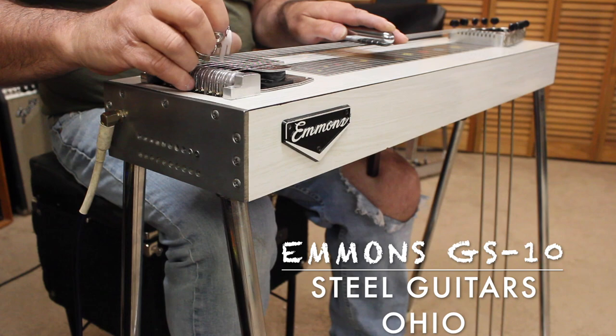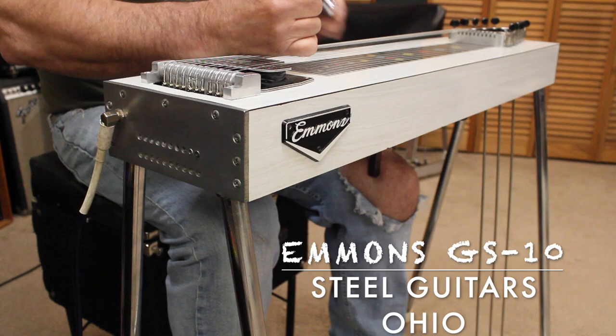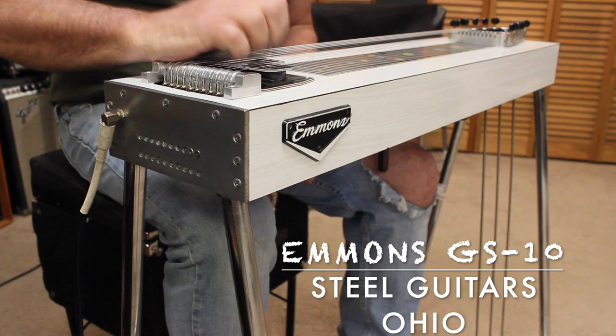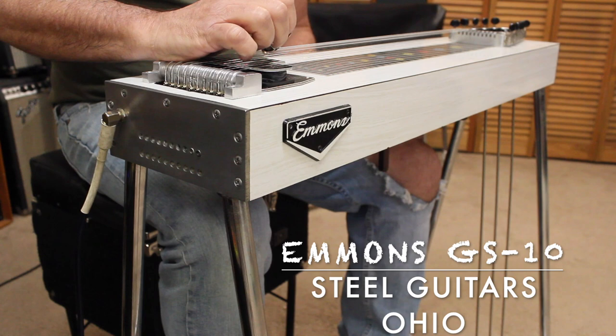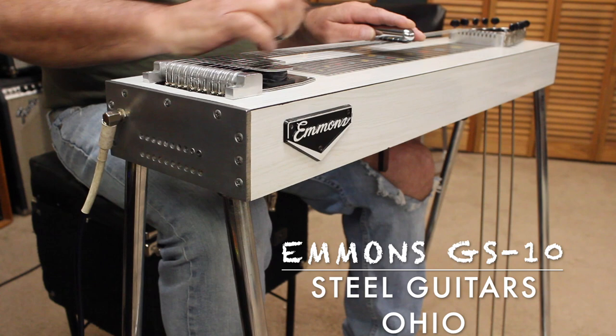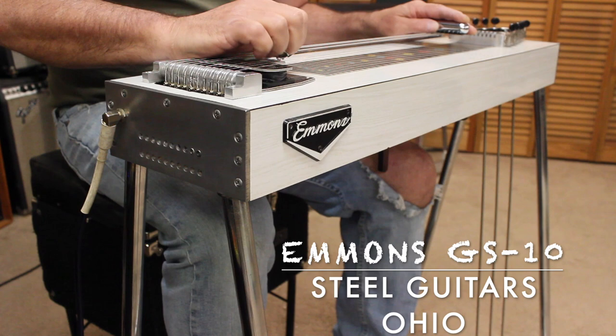So you get a 6 chord. On the 1st and 13th fret that would be a C6. And then your F lever raises your E's a half step. Your F lever will give you a 7th chord, 3 frets from the bass chord.